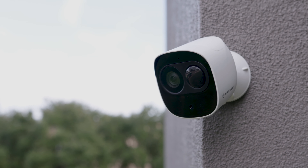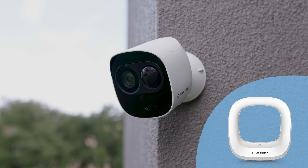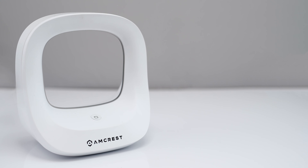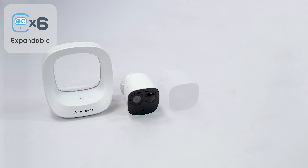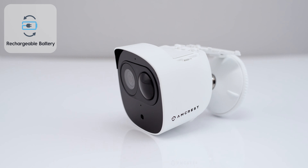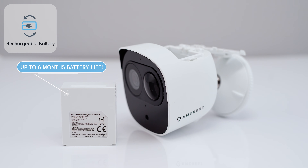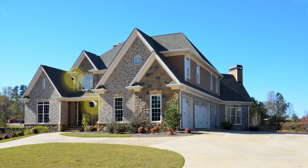Introducing the Amcrest Smart Home wire-free battery security camera with SmartHub. This surveillance system comes with the Amcrest SmartHub and your choice of one or two battery cameras, and is expandable up to six battery cameras. This outdoor security camera is equipped with a long-lasting rechargeable battery that can last up to six months on a single charge. 100% wire-free cameras let you position your cameras anywhere with ease.